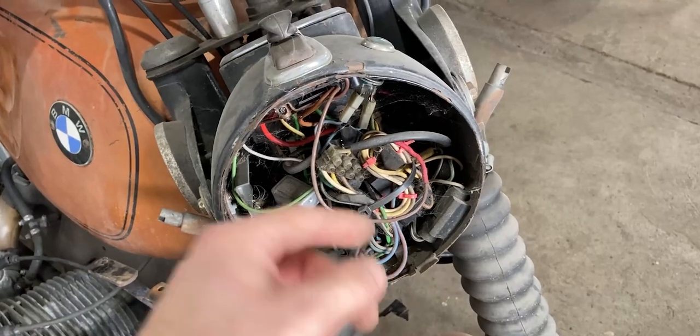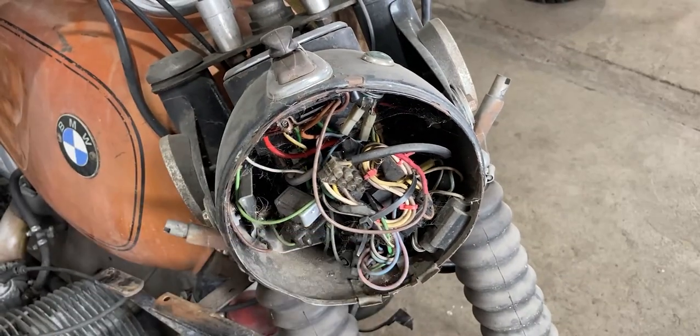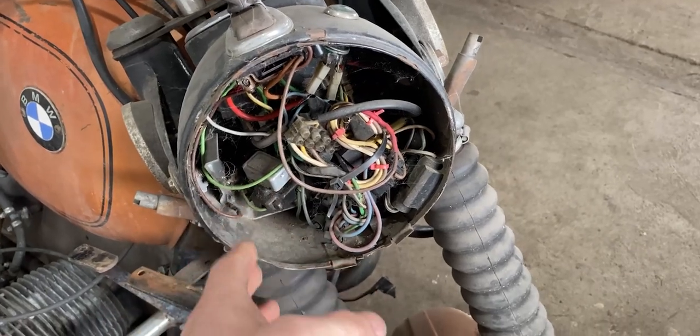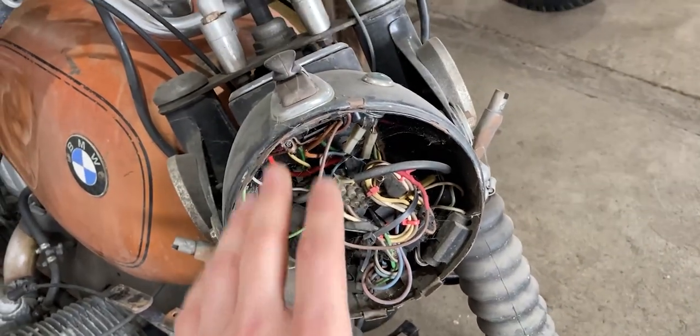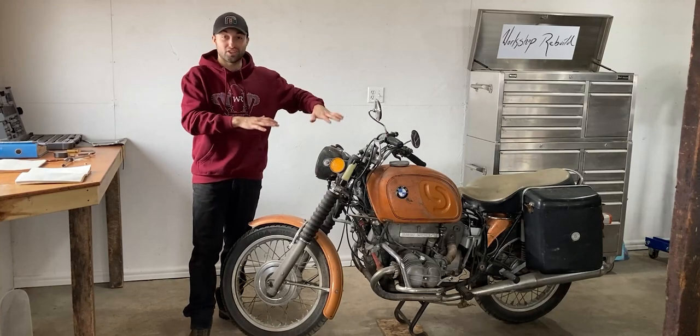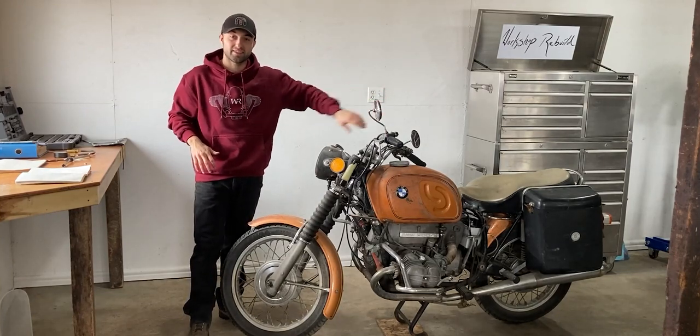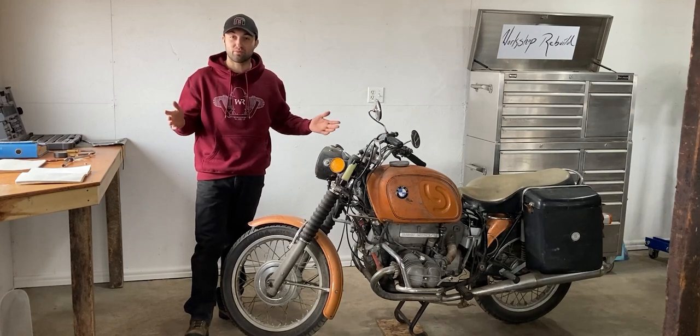I will be having a look at this because I saw a whole bunch of wiring diagrams in the manual and I don't think some of these connectors are original, so I'll have a good look at the wiring in an upcoming video. Since I removed the fairing this bike looks tiny right now, so I'll go ahead and remove those Craven luggage bags in the back and then we can get to the compression test.